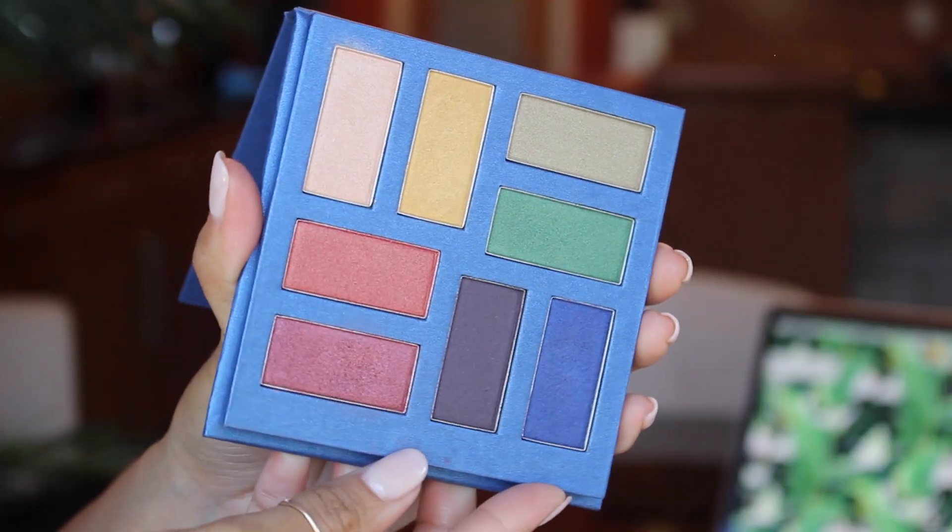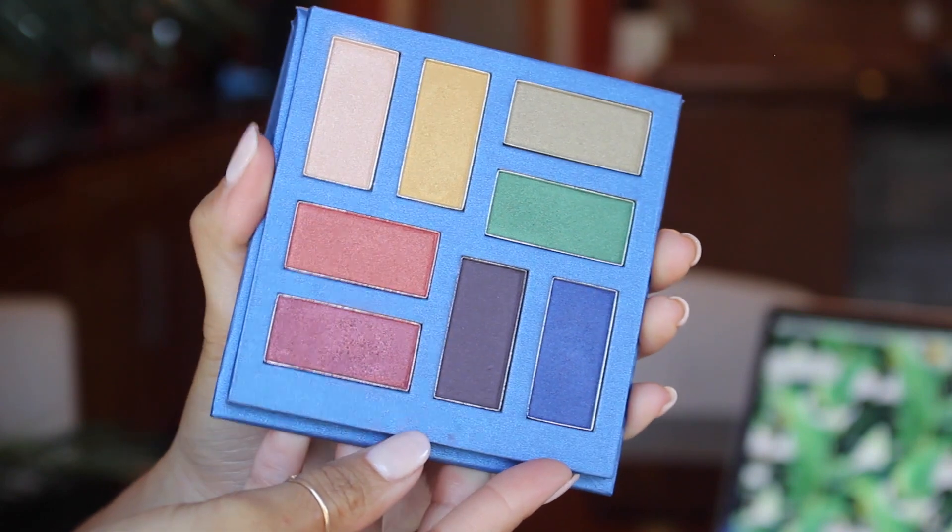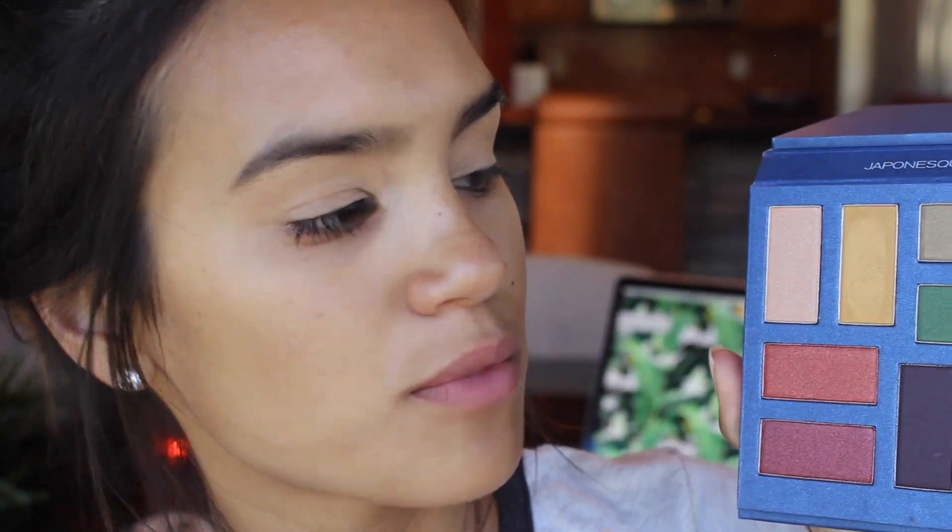Now that we're done prepping our eyeballs for shadows, we're going to go in with the Japanese Velvet Touch Metals eyeshadow palette. These are really gorgeous — highly pigmented with a lot of intense color payoff, very gorgeous dual tones — and we're going to make them look nice and springtime appropriate.